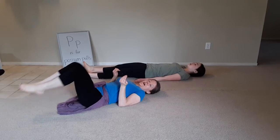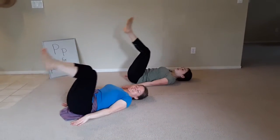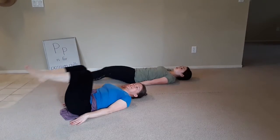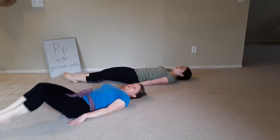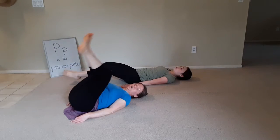And as we curl up, we're going to bring our legs up towards the ceiling and then back down again. Now you can go real straight and then go back into that curled up position. Or you can just kind of stay curled and rock it just like this.